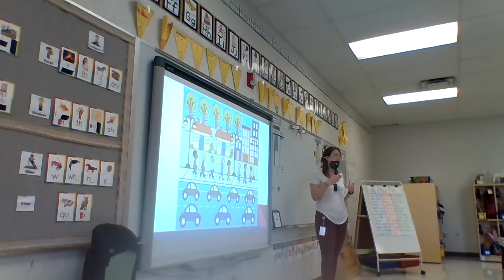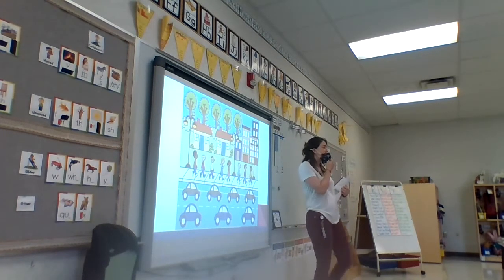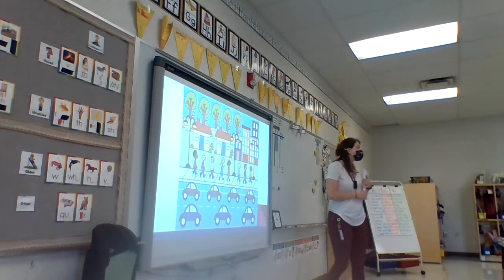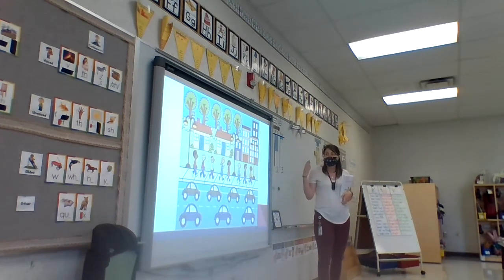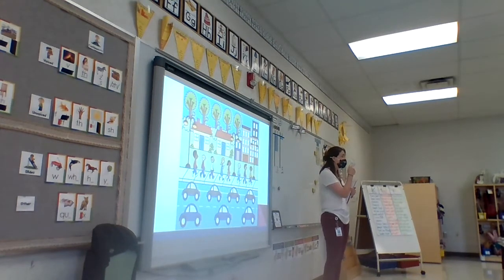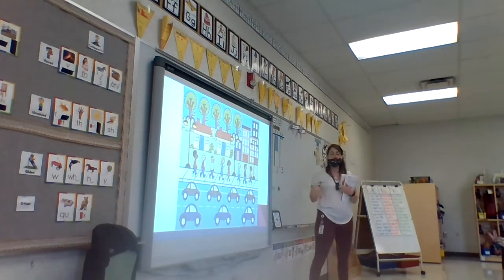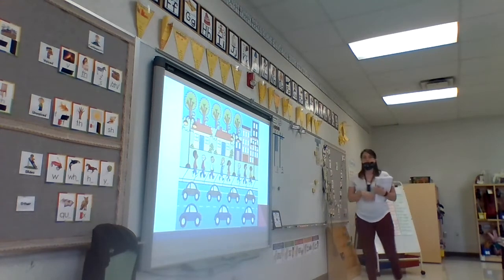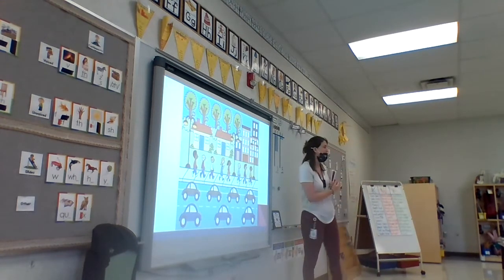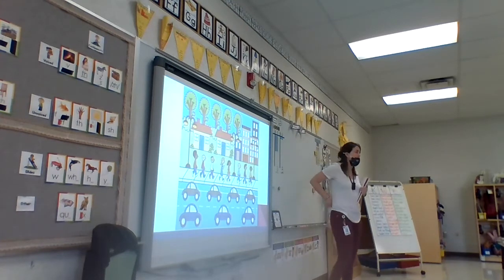Just like we've been doing our problems, you get to make up the problems today. I have four pictures. We're going to go through them and talk about different ways we can make them math problems. And then we're going to go to Seesaw and you're going to do it yourself. Okay, so take a look at this picture. Does anyone have any idea of what we can make? We can turn this into a math problem. There's lots of things in this picture.